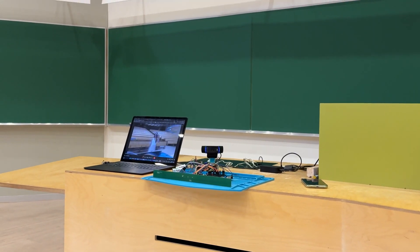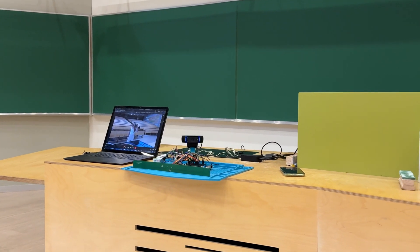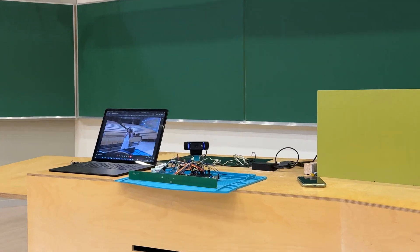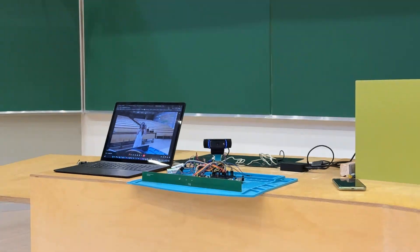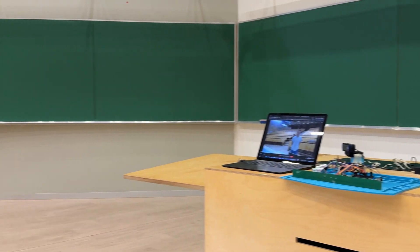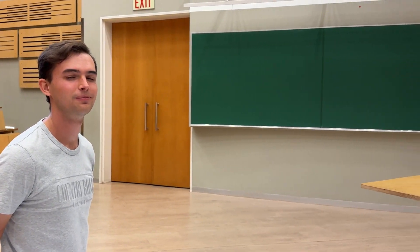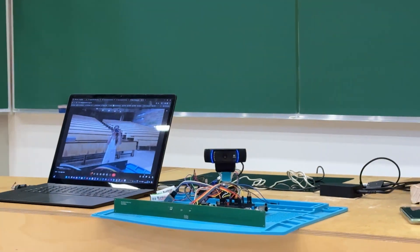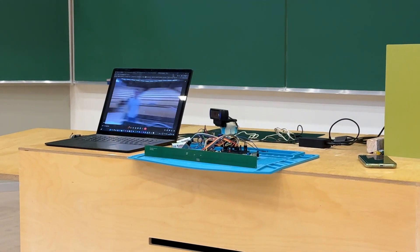I added a camera to show in which direction the device finds a voice. At the moment it is finding my voice and as you can see the camera is looking in my direction. And as soon as I start speaking it follows my voice. Once I talk, the camera is pointed at me.